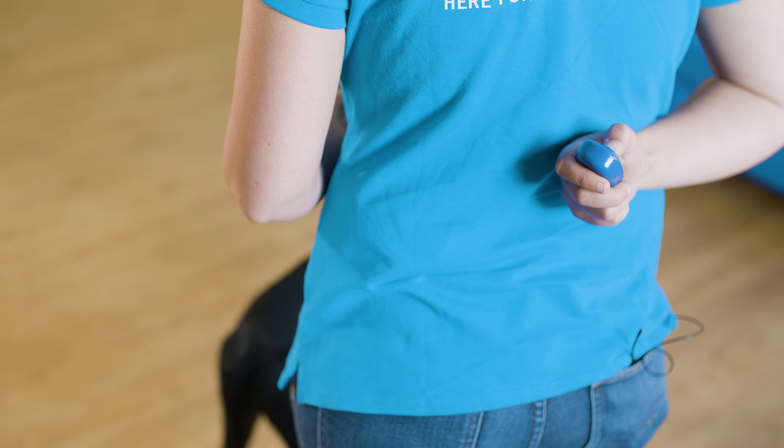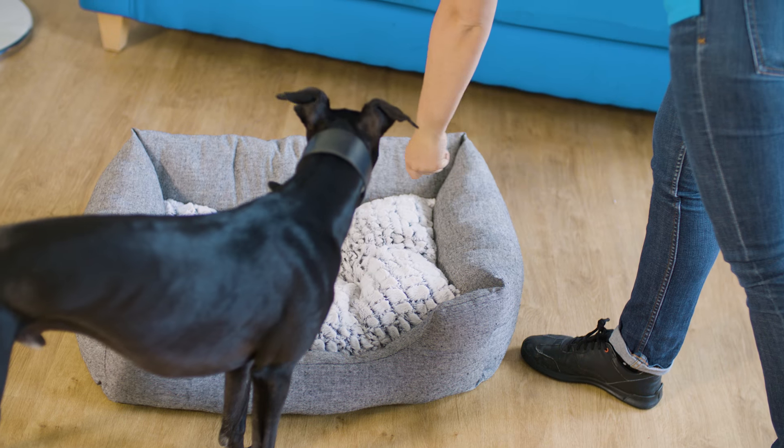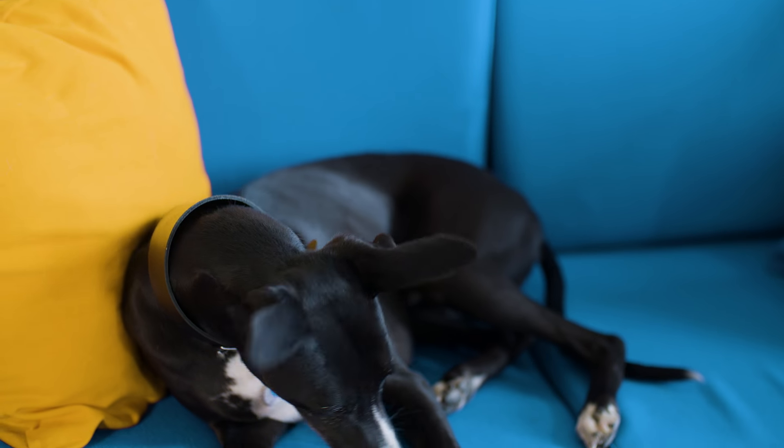When using a clicker for training, try not to say too much to your dog — let the clicker do the talking. Learning something new can be tiring, so make sure you give them regular breaks or go back a step if they are struggling. If you'd like to learn more about how to teach your dog the Battersea way, visit our website and follow our channels.